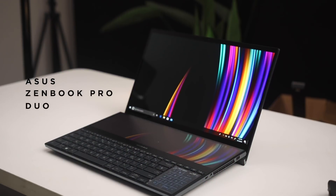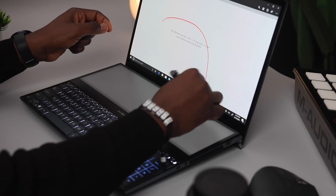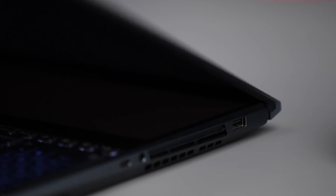This is the Asus ZenBook Pro Duo. It's got a dual 4K display setup, comes with a stylus, it has some decent ground clearance to allow for air inflow, and it's fast.